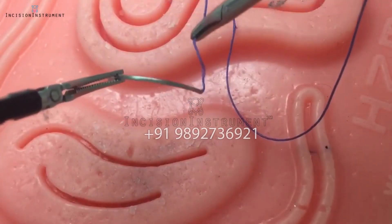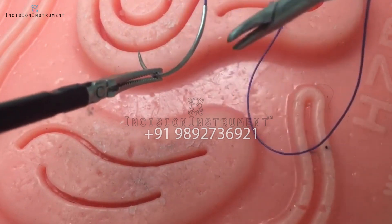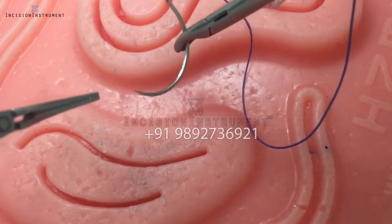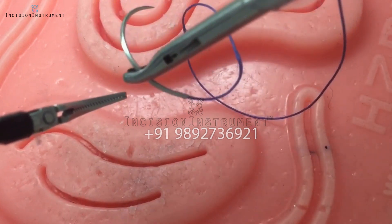Needle loading. Swivel the needle such that the light evenly reflects off point C. Then, using the needle driver, grasp the needle firmly at point C. Release the needle from your left instrument and do a couple of practice throws to ensure the needle was loaded approximately 90 degrees to the driver.